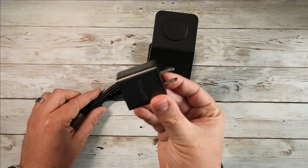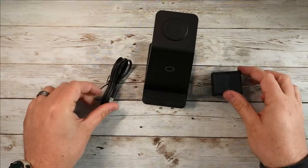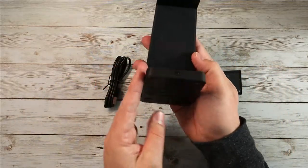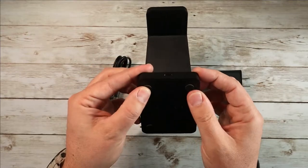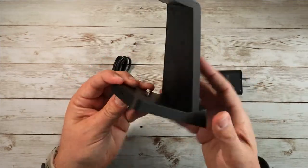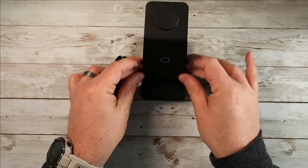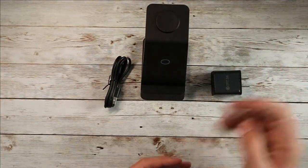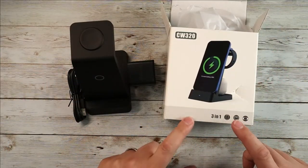Overall this is a really great little device if you're looking for something compact. The thing I also like is it comes with a charging brick — a lot of them don't include that — but this comes with the cable, the charging brick, and everything you need. It's got nice rubberized pads on the bottom so it's not going to slip around, and it's got a little LED indicator so you know it's charging.